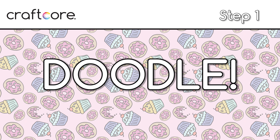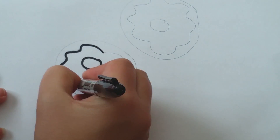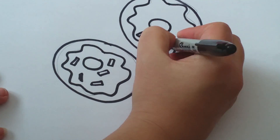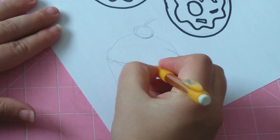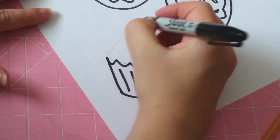Step 1: Doodle! Lightly sketch out a guideline picture in pencil, then trace over it with your Sharpie. Today I'm doodling a little donut and cupcake picture. As you can see from my drawing, I'm not super careful about what I'm doing here — I'm just kind of getting a feel for what kind of picture I want to draw.